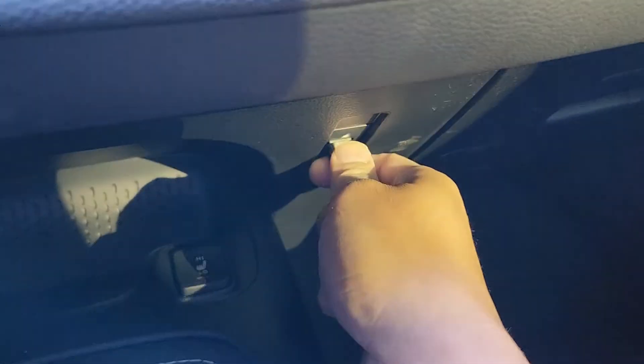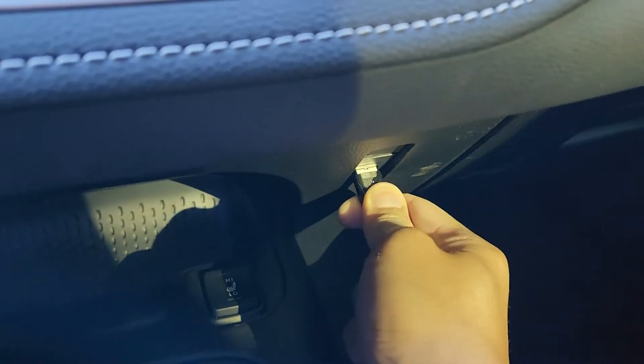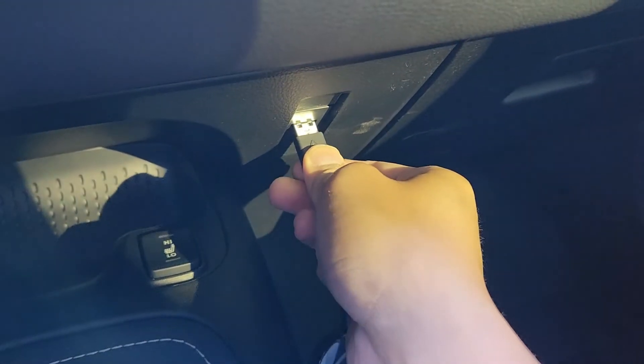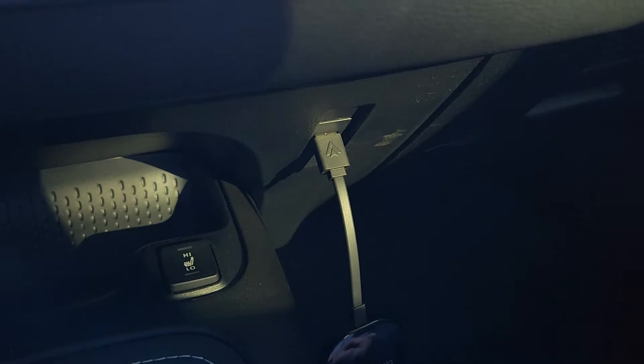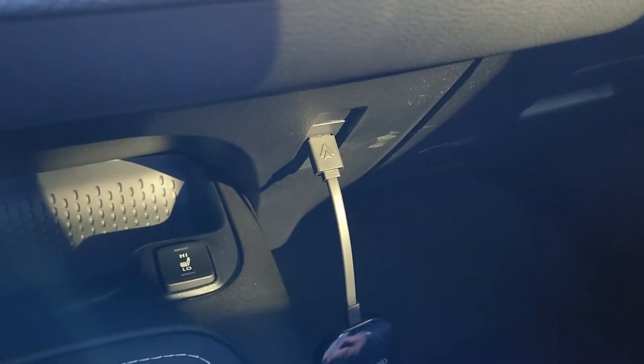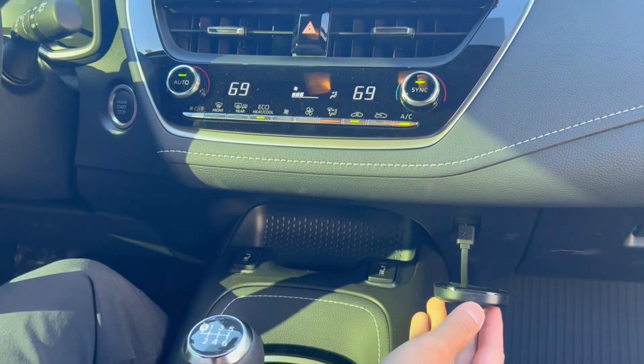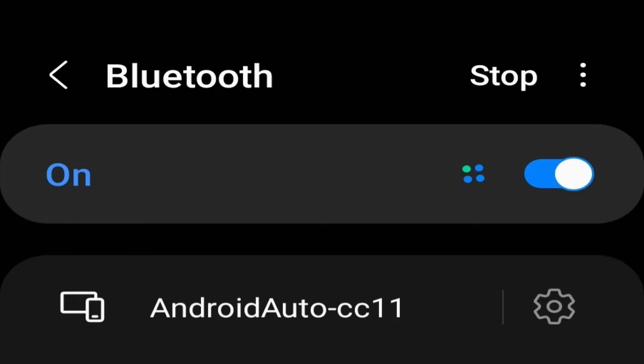Once you've got Android Auto set up on your phone and your car, all you have to do is unplug the existing cable and plug in the Motorola unit. We'll continue the setup from there. When you plug it in, the LED on the dongle should be flashing blue.